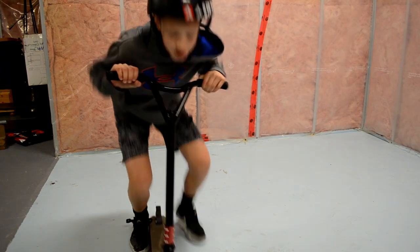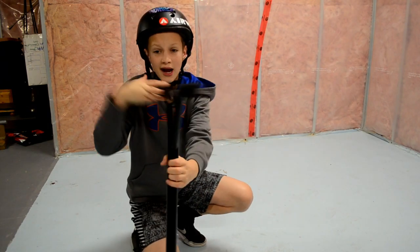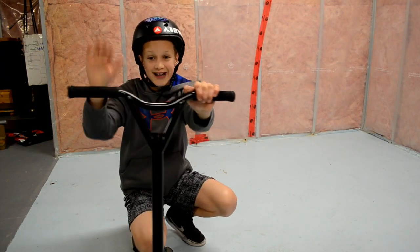This will help you get the motions down of your tailwhip so that when you're ready and you feel like you can do it fast, you can try and add in a jump.